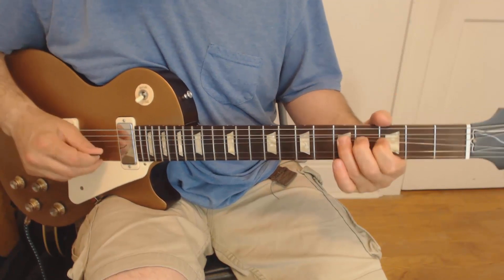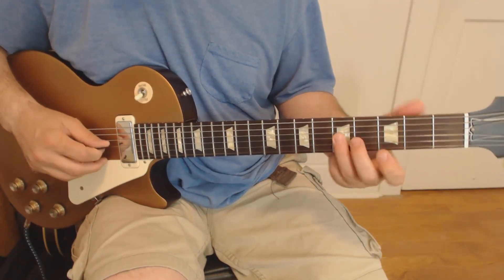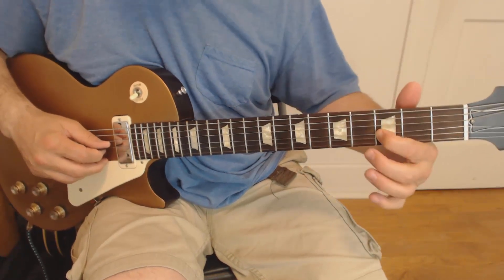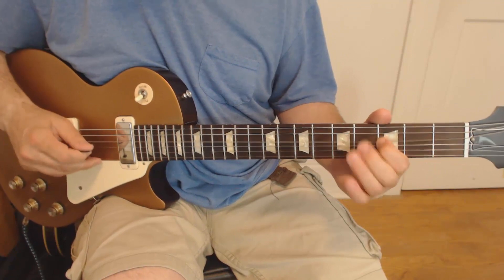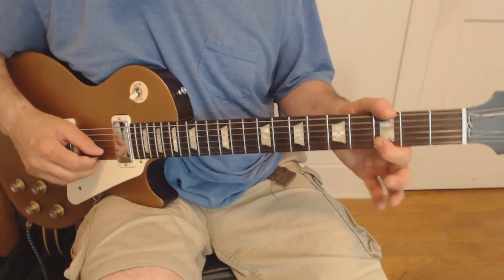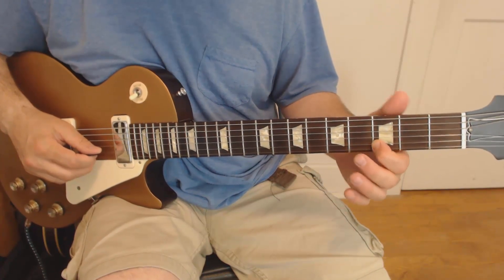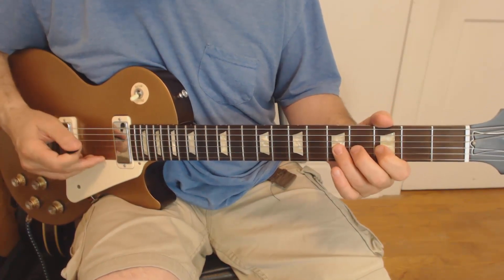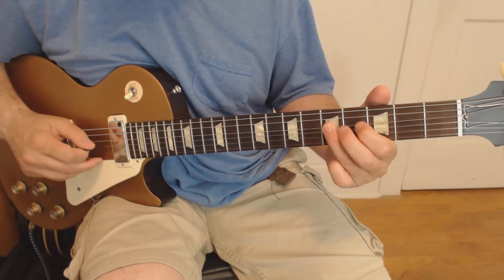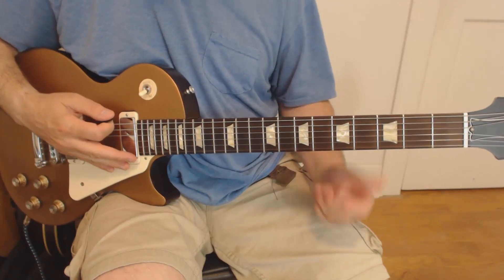Now the cool line. We're bending up on the third string, fifth fret, a whole step, and then when we come down, we're pulling off to the third immediately — playing sort of double fast time on that whole lick. You'll notice that sounds way cooler than playing that note on the second, third fret straight — instead, we're bending up to it. Way cooler. Here are the last two parts of that. That's it for that.